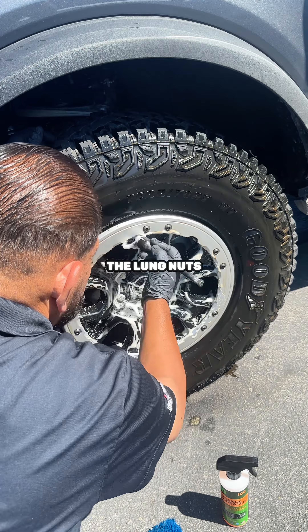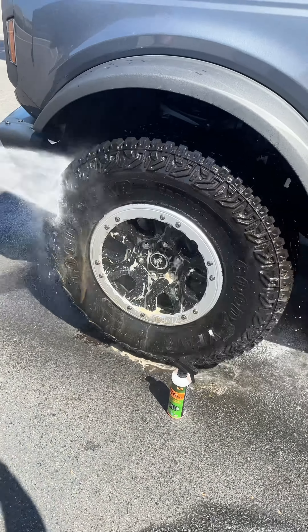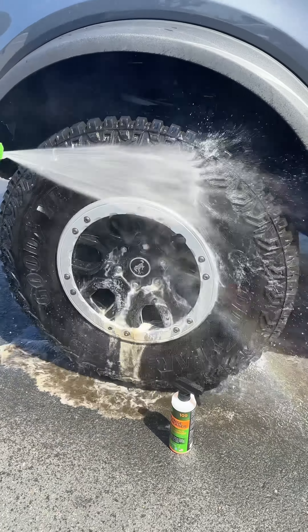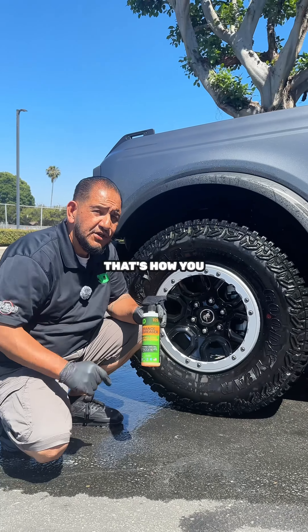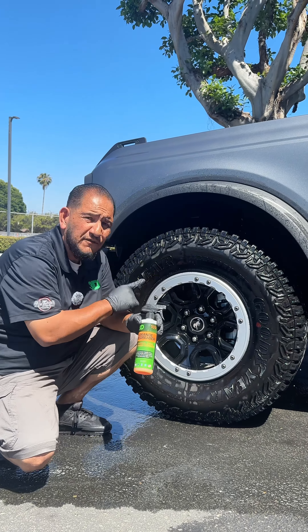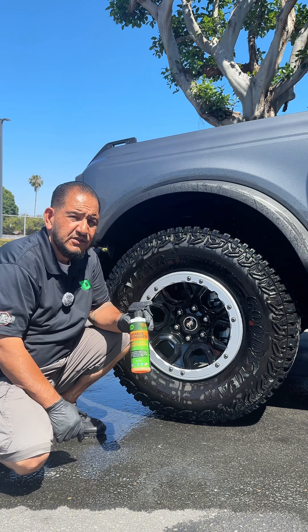Get in between the lug nuts. And now we rinse. Orange Degreaser — you can use it on your automotive, and you can use it inside your house. Thank you guys for always watching our Sunday School. See you next one.